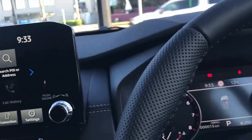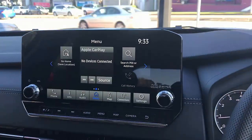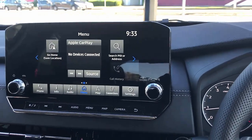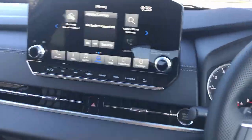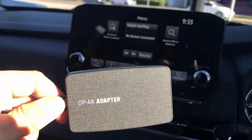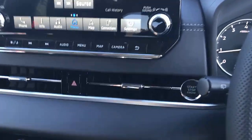Hi, this is David from SmartWall. We're going to show you the CPAA wireless Android Auto wireless CarPlay device installed in a Mitsubishi Outlander 2022. Very easy to use, just plug and play. You can have the two-in-one device Android and Apple CarPlay wirelessly connected.